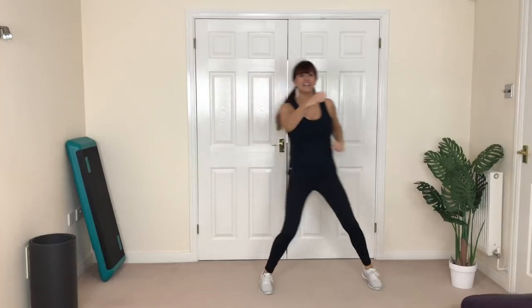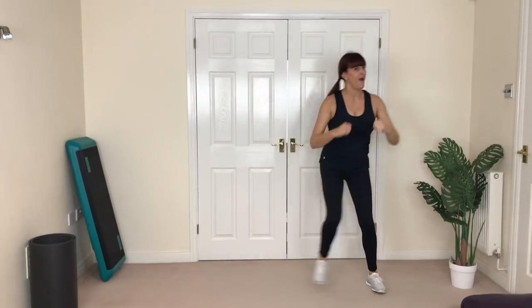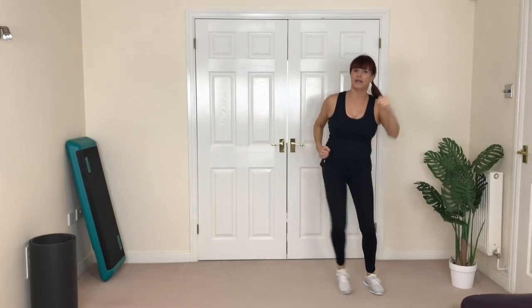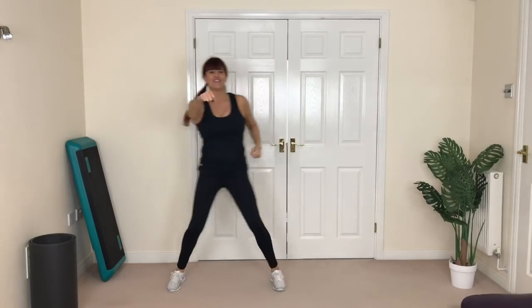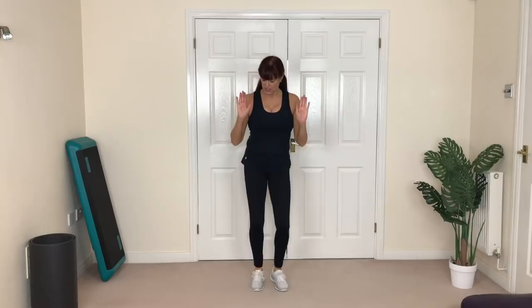Now the whole idea of this program is that you repeat it at least twice, so do it twice through. If you're really short on time, go for once. We're going to march and change the move — side leg lunge. So it's first option here, second, or third. Three options again, you choose. Supporting knee is soft — we want to distribute your body weight and not jar your joints.